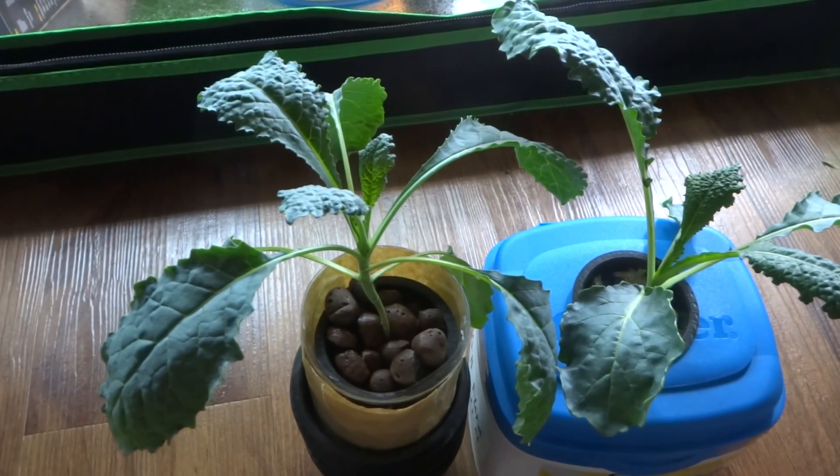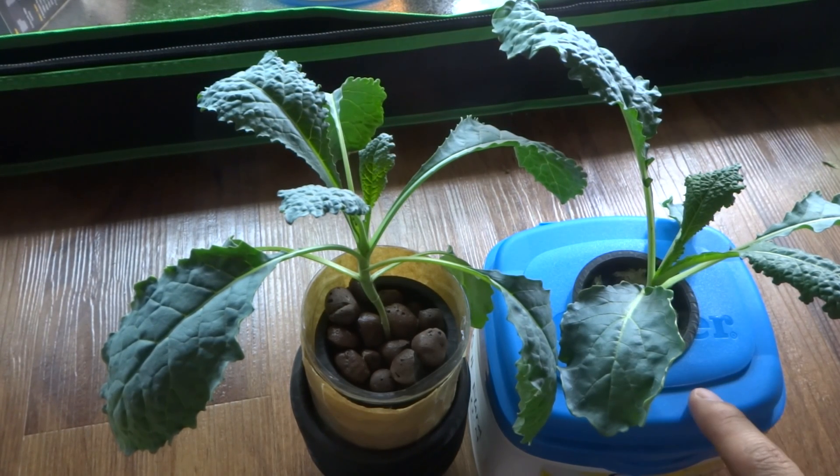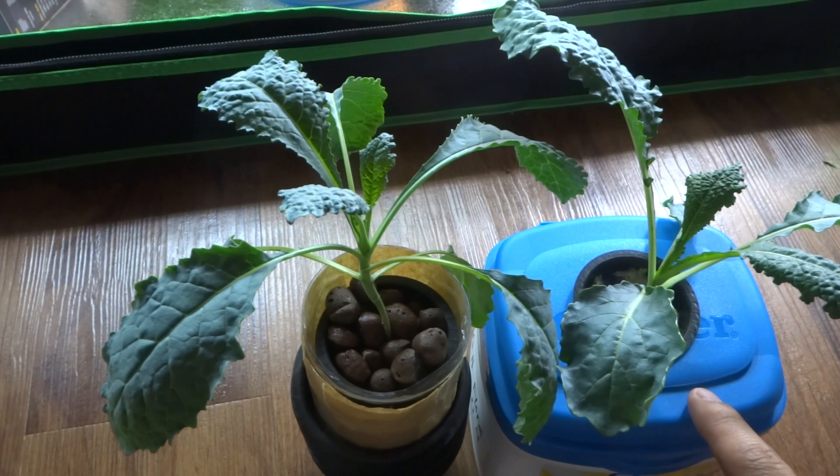But this is a test to see how well this would do in this little setup. I'll do some more updates when this grows a little bit more. That's all for now, thank you.